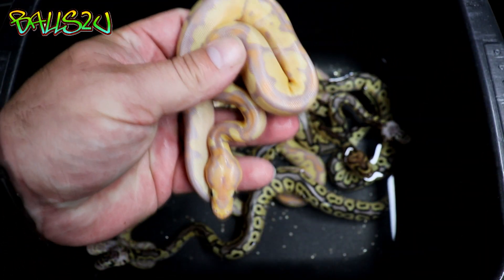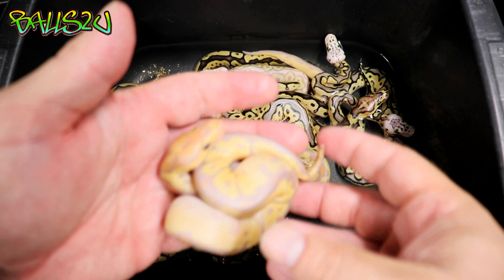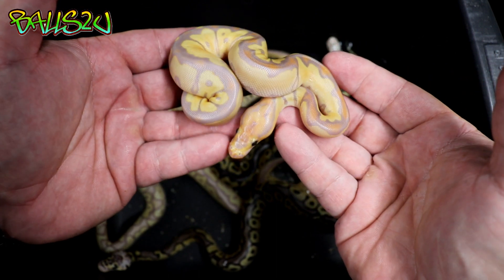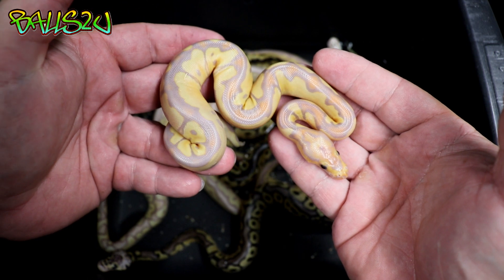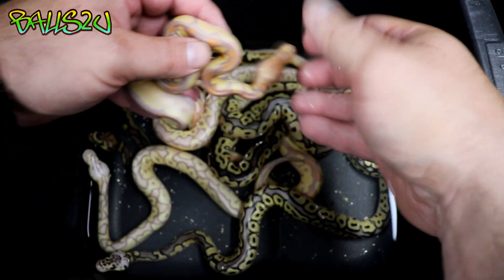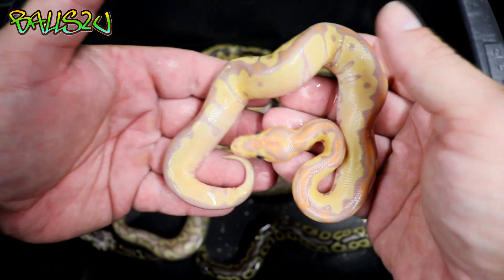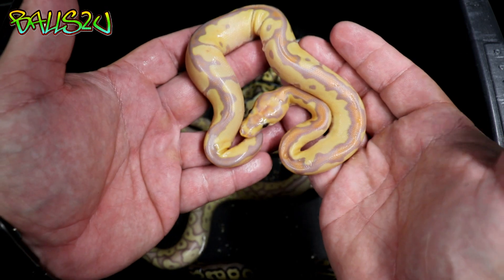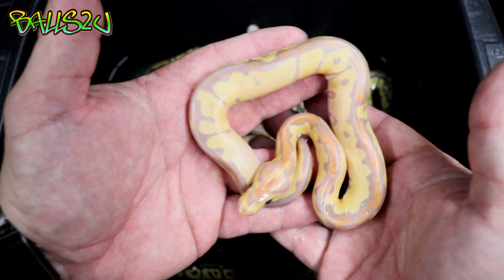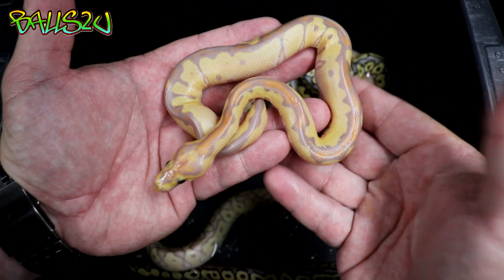Once these get to about 200–300 grams they will absolutely glow. This one could be a female — if it is, it's staying here. Here is the other one: as you can see the dorsal stripe is a bit brighter and wider compared to the normal clowns, but we'll see once it's shed. Look at the yellows on that, guys!